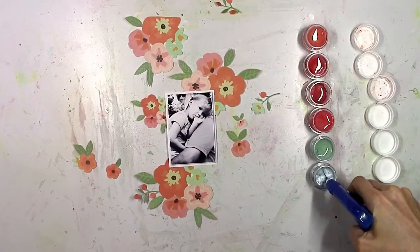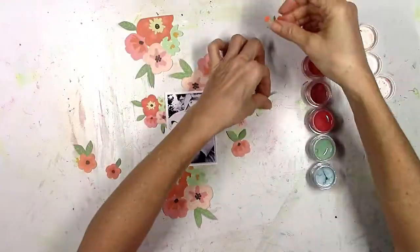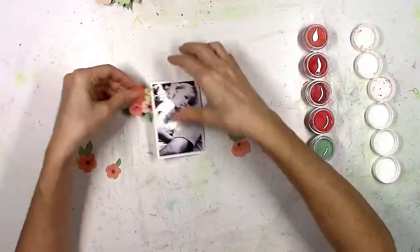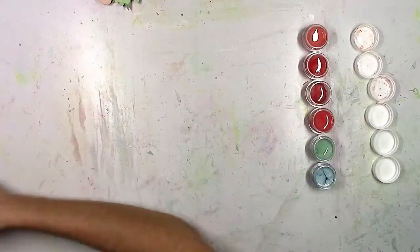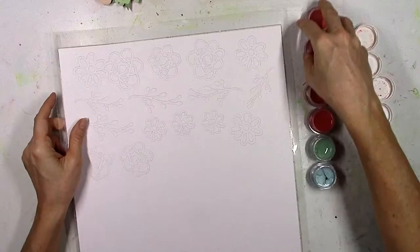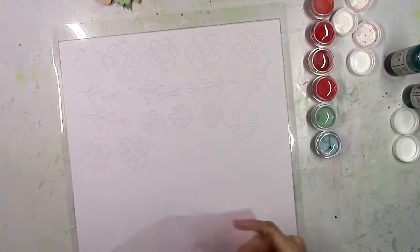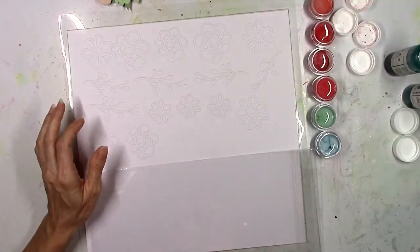Now these are Creamies and Inklings, and when you open them you can see they come hard in these little containers. All you need to do is spritz some water in there and let them sit for a few minutes and it's gonna start to soften up the paint and make them a lot easier to use. The longer they sit, the creamier and the richer the color — it just depends on the look you're going for.